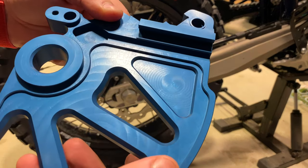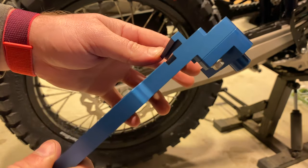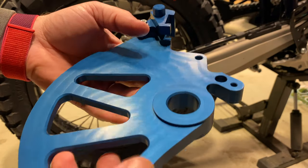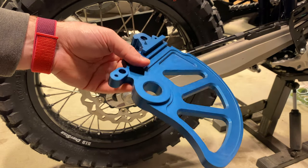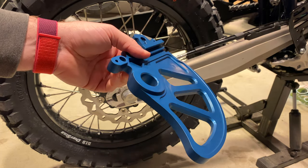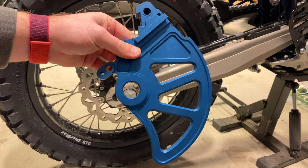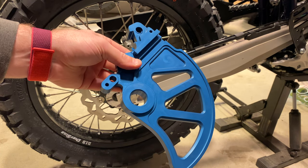Look at this thing. Just incredible design, attention to detail. It's actually quite substantial — very, very heavy. Heavier than what I've had in the past from Enduro Engineering. Definitely thicker though, so I don't think you'll ever damage your rotor with this thing installed.